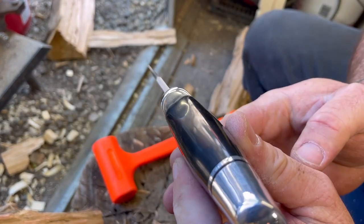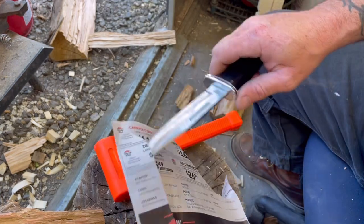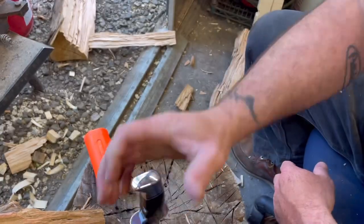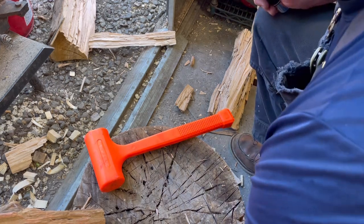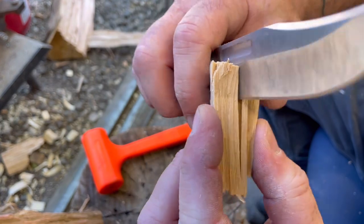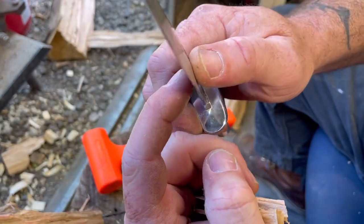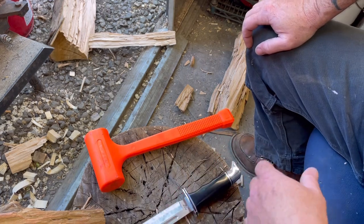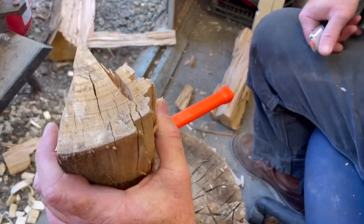Let's check the edge. Edge is still good. Honestly, with batoning, once the knife is in past a certain point it is no longer hitting the edge — it's using the wedge effect on the cheeks of the knife. It's really not doing much to your edge other than that initial inch going in. So unless you're going through a knot, it's not a real hard edge test.